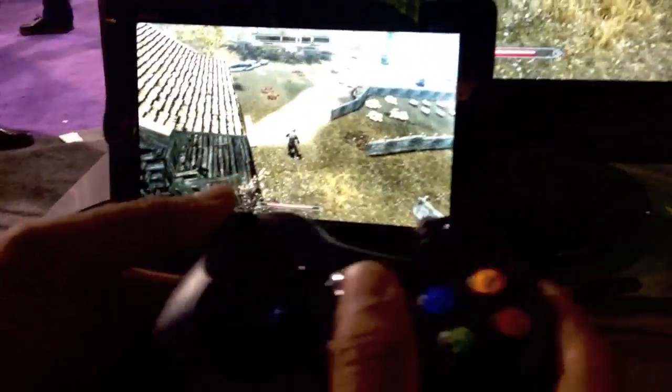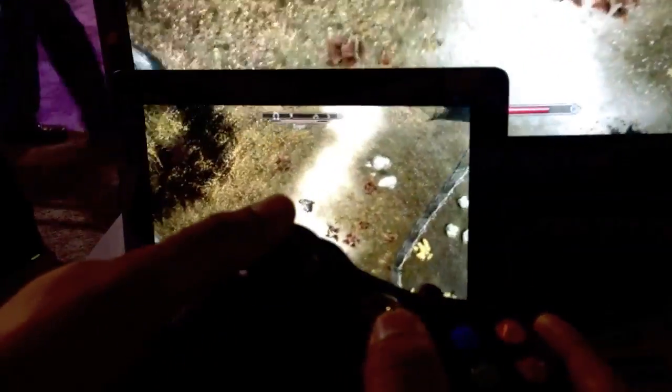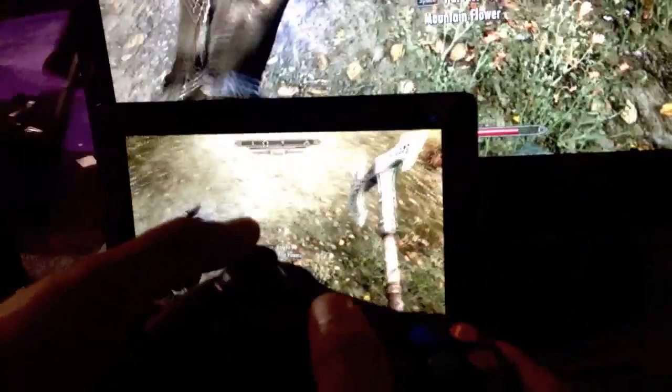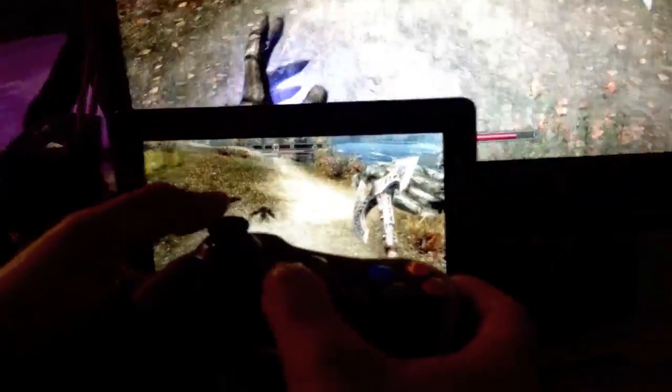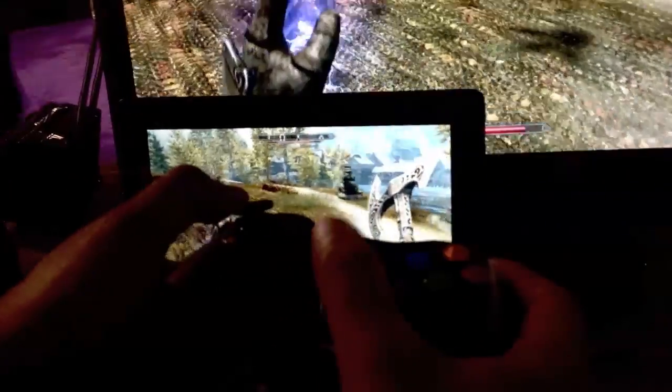The external monitor is being driven by the desktop, right? Yes, the external monitor is... Because that would be super impressive if you were driving that from the tablet. But that's okay. I'm getting toasted by this dragon here. That is slick — that's a great way to play a PC game on Android tablets.